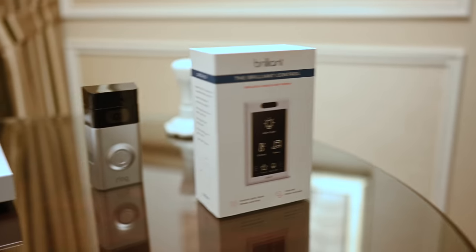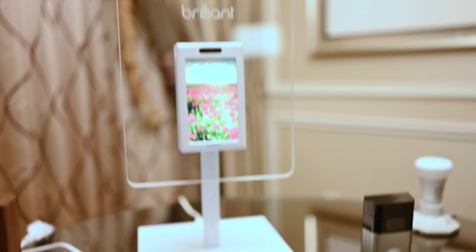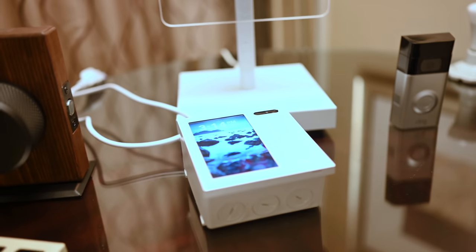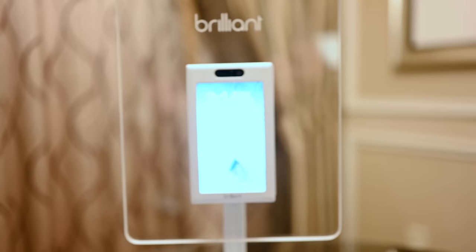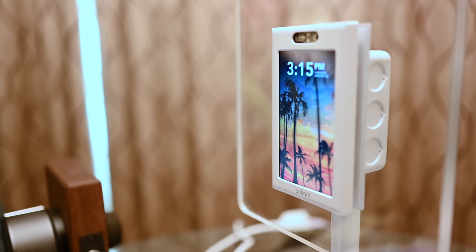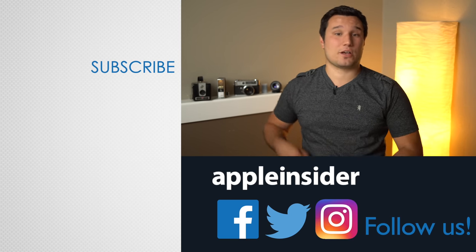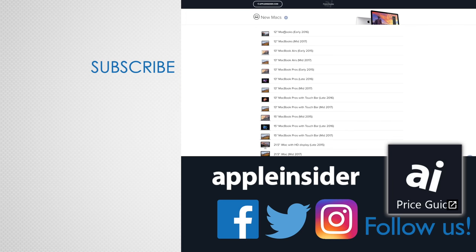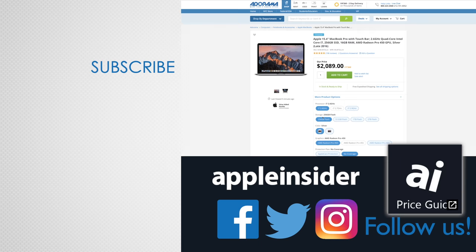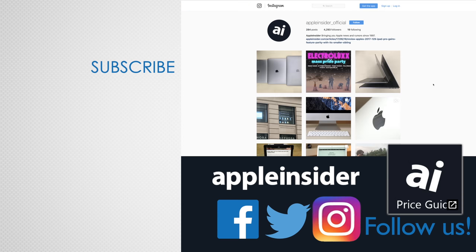So what do you guys think of the Brilliant smart control light panel? It does so many different things and ties in so many different aspects of your smart home. I don't mind that not everything is HomeKit enabled, but I'm definitely going to want to play with this thing more — I may have to pick up one or two for my own home. Let me know your thoughts down in the comments below. If you enjoyed this video, like it and hit that subscribe button. Also, check out our price guide, which makes it extremely easy to find the best deals on Apple products, updated daily. Be sure to follow us on social media, and we'll see you in the next video. Thank you.